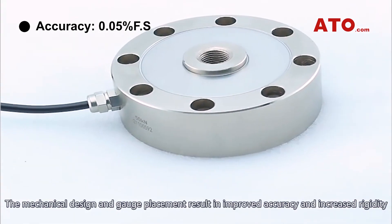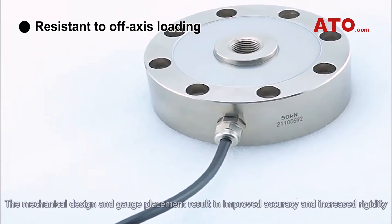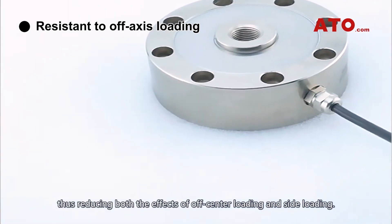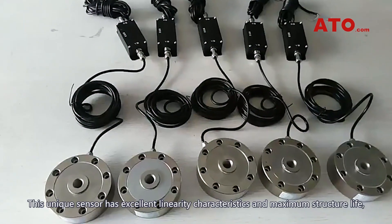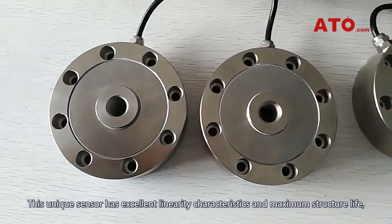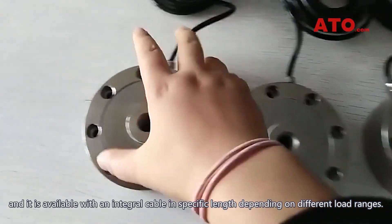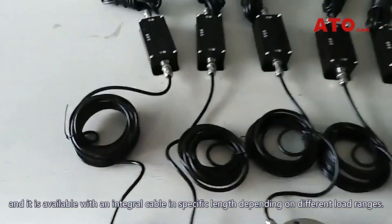The mechanical design and gauge placement result in improved accuracy and increased rigidity, thus reducing both the effects of off-center loading and side loading. This unique sensor has excellent linearity characteristics and maximum structure life, and it is available with an integral cable in specific lengths depending on different load ranges.